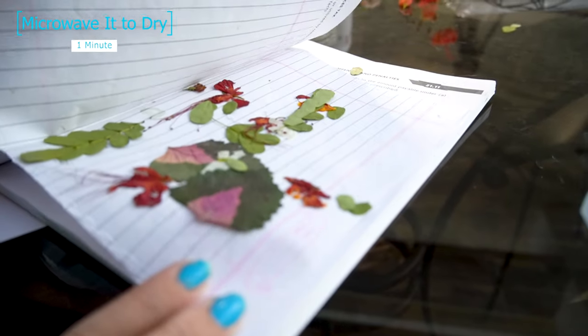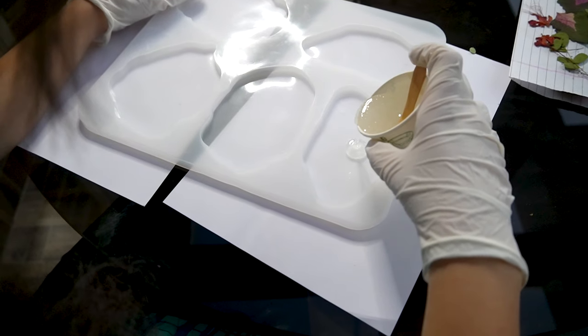And here our dried flowers and leaves are ready. Now we are going to make epoxy coasters.